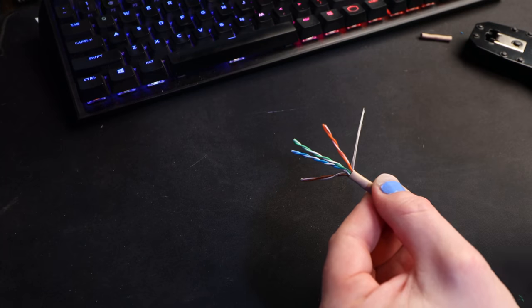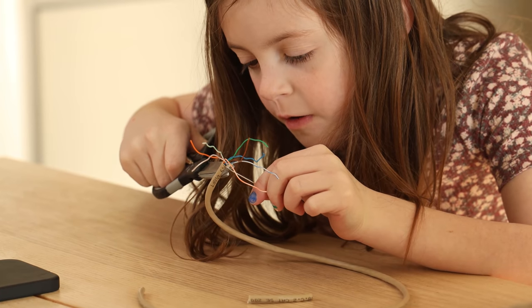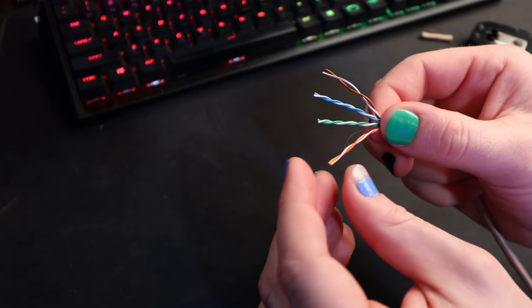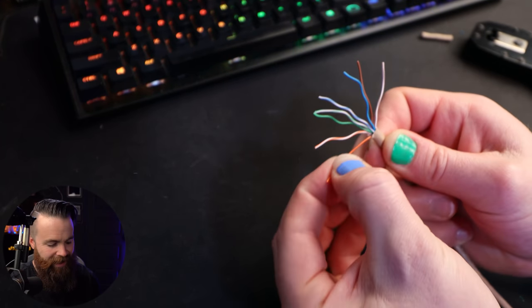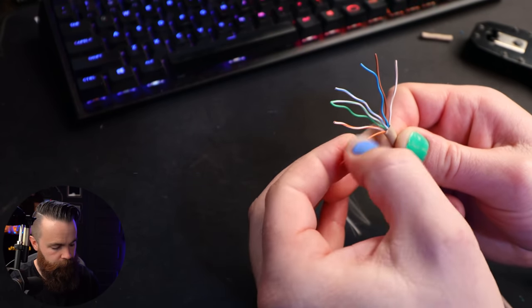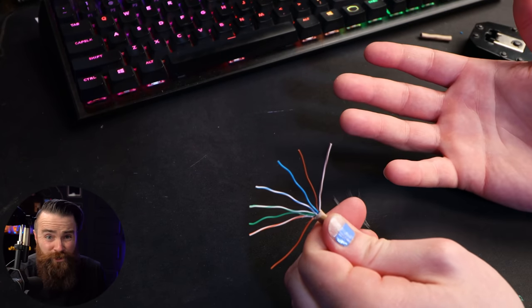Let's continue making our cable. First, get the grandma hair — the drain wire — out of the way. Now take your twisted pairs and untwist them — kind of a pain, but not too bad. Once they're untwisted, you also want to iron them out, make them very, very straight — it's going to make your job a lot easier. Kind of fan them out and make them super straight.